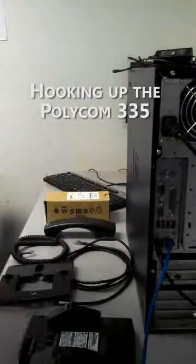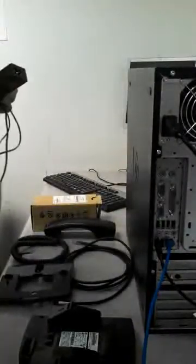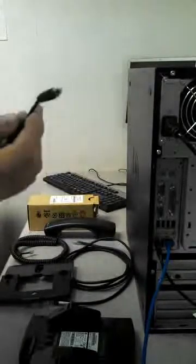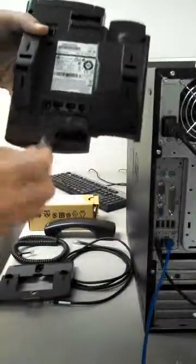Go ahead and open everything up here so you can see it. We'll start with the power supply — it's in a separate box. It has two pieces: this part and the power cord. The three-prong unit plugs into that. That end plugs into the wall or the power strip, and the other end plugs into the 24-volt DC on the leftmost jack on the back of the telephone.